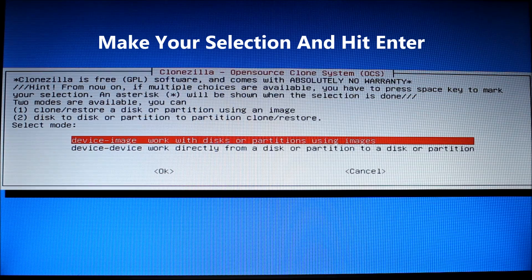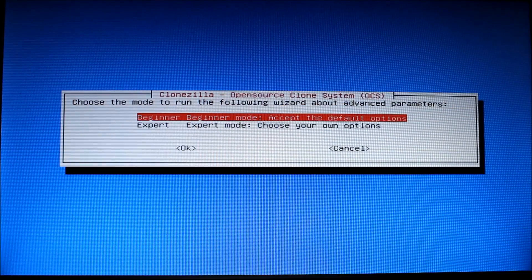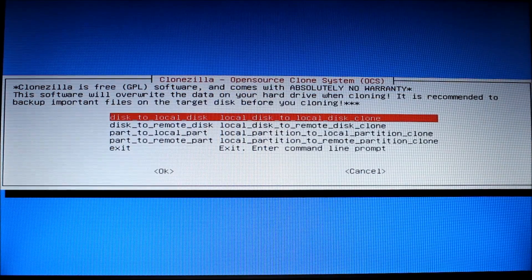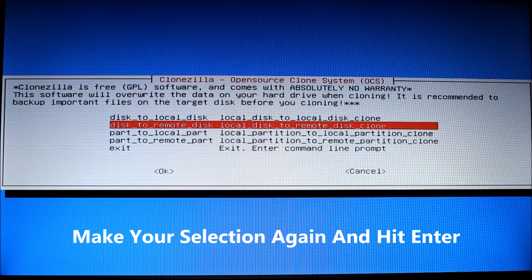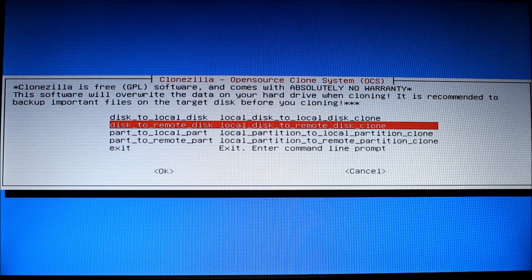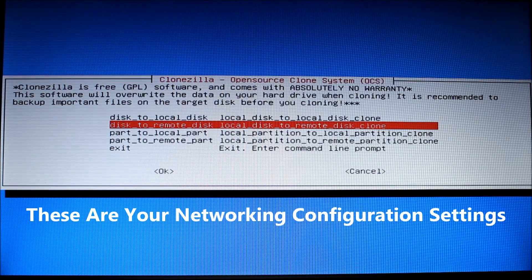Then you get the option to go from device to image or device to device. I'm going to go device to device. Beginner mode is fine. If you want to go into expert mode, you can change the various options there. Then we're going to go to Disk to Remote Disk — there are five different options — and I'm doing a clone from disk to disk but going to a remote, so I'm choosing that option.